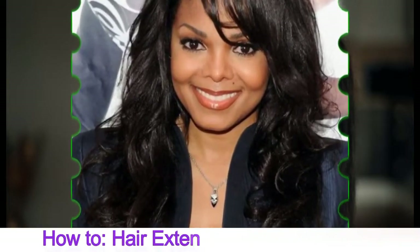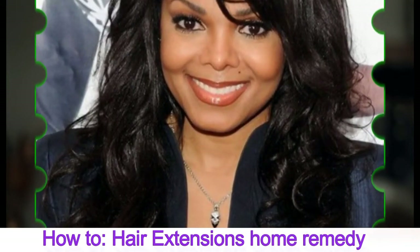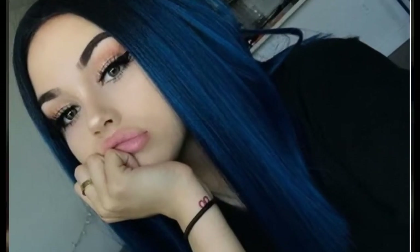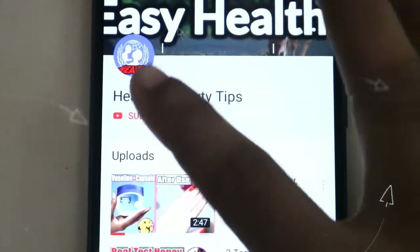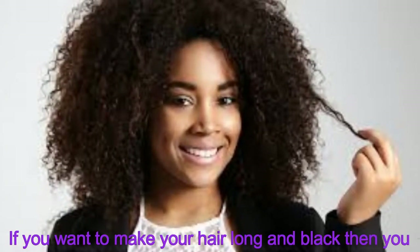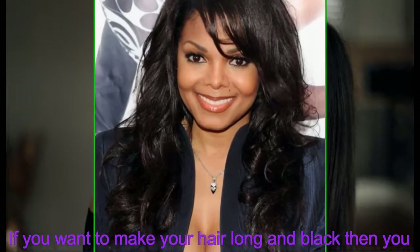Hello friends, welcome back to my channel. Today I will share with you an amazing and special remedy — a hair extension home remedy to grow your own hair and get real black hair. Before you start, please subscribe to my channel and press the bell icon for more videos.